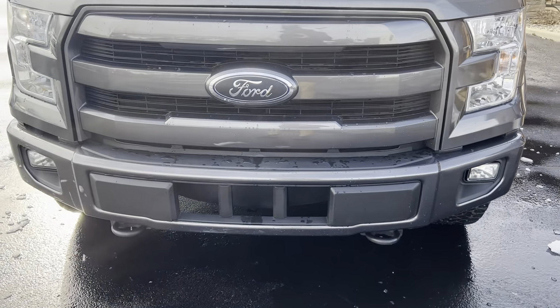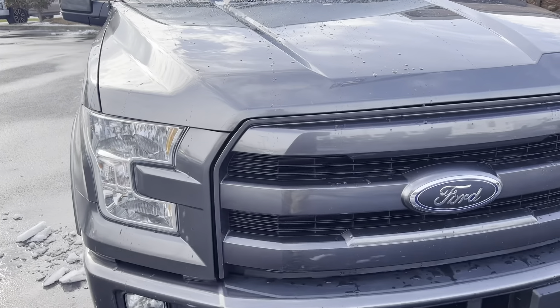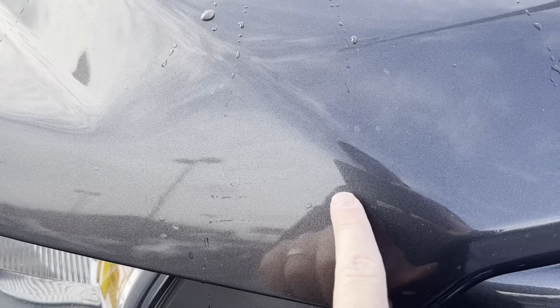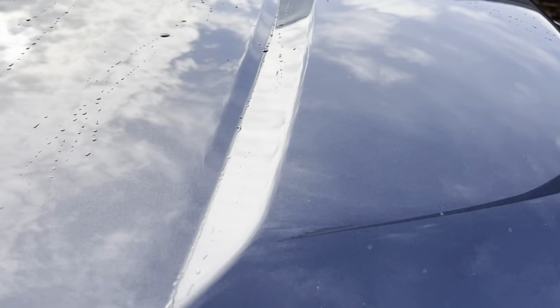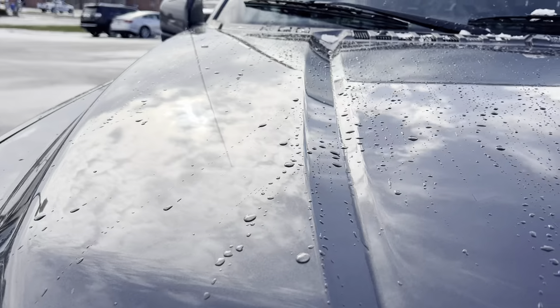Let's go around the body and take a look at everything. I'm going to try to pick everything apart as much as I can, just to try not to miss anything. I'm not perfect, but I'll look at it as if I was buying it myself. A few little rock chips here — pretty typical of what you would expect. Those have been touched up there. As far as the hood, I'm not seeing any kind of dents or anything like that.